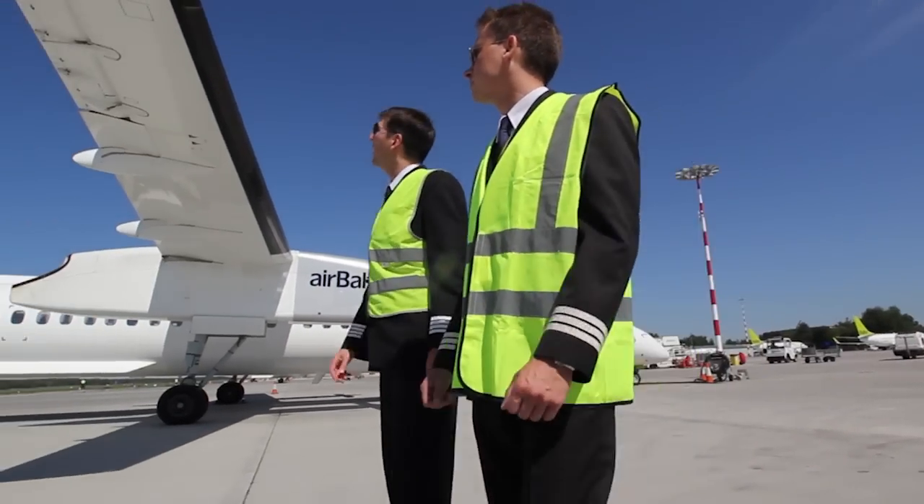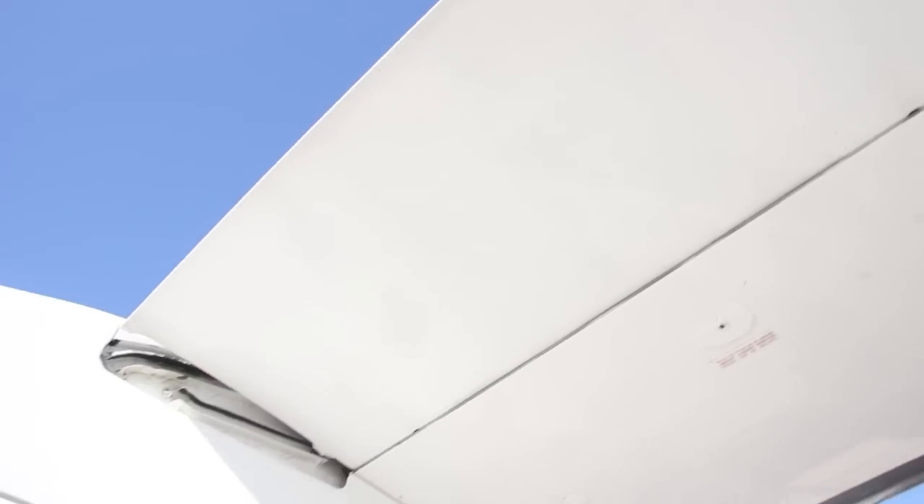We have almost finished this section — just the inboard flap to check, and that's it. Next is the aft fuselage section.